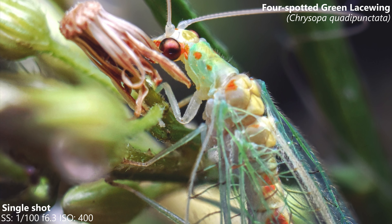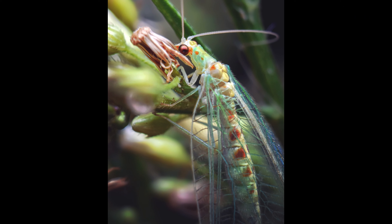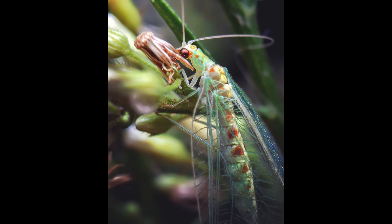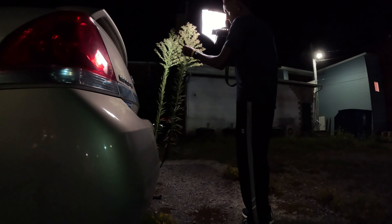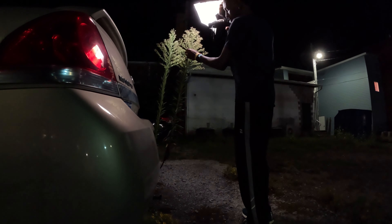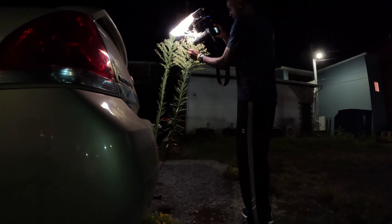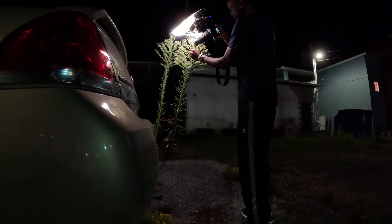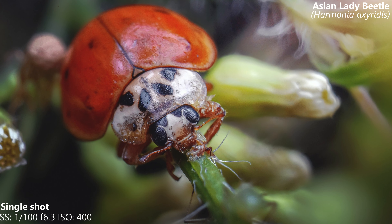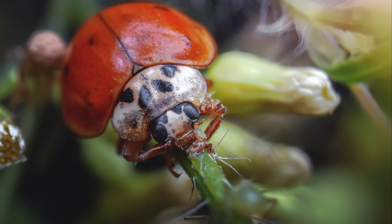An extension tube will increase the magnification of a lens by simply moving the optics further away from the camera. How many you need depends on the lens you have. You want your magnification to be anywhere from 1-2 times magnification at least — that is the best range for macro photography. The best lenses to use are either your kit lenses, a 50mm prime lens, or a shorter wide angle lens. The shorter the focal length of your lens, the less extension tubes you will need to reach 1x magnification.